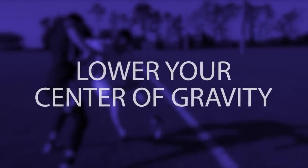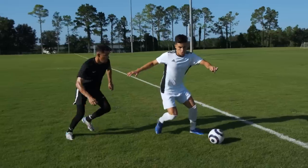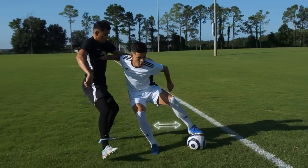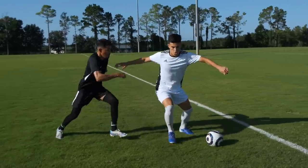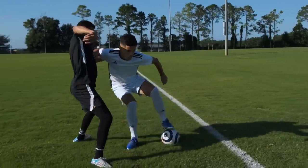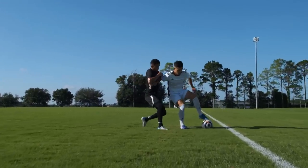You're watching All Attack. Lower your center of gravity. When you're holding off a defender, bend your knees and keep your stance wider, lowering your center of gravity. This will immediately make it more difficult for defenders to push you over.